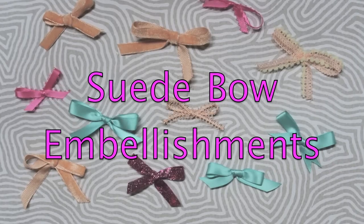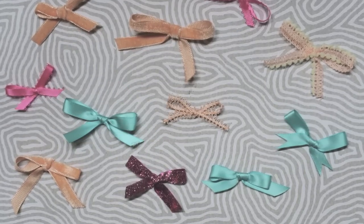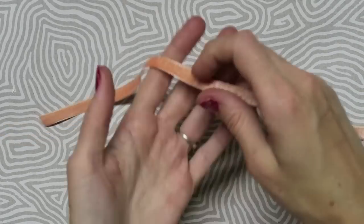Now we are going to recreate the suede bows that are in this collection. This is so simple and this is a fun way to just kind of get some embellishments ready. I'm going to show you how I tie a bow.